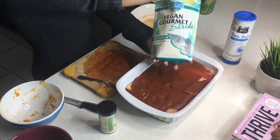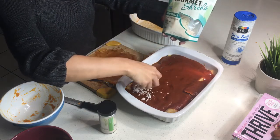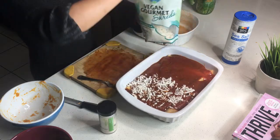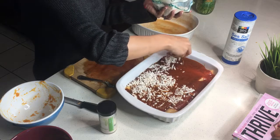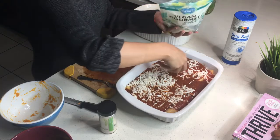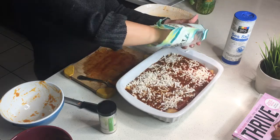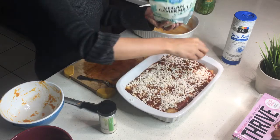Next step is to put the cheese on top — just sprinkle the heck out of it. I'm using Follow Your Heart mozzarella cheese. We're going to be extra and use the whole bag.